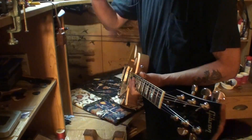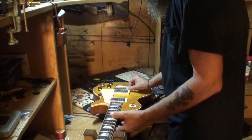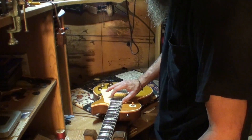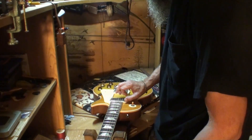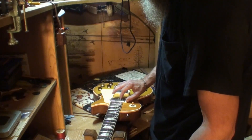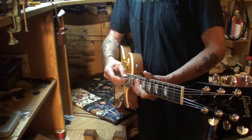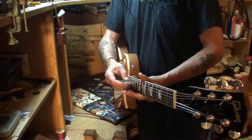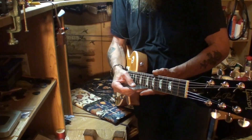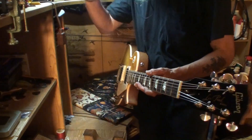It still could come up just a little bit more — do it again. I've got intonation to set, everything to set when it comes to the setup on this guitar. We are at 4/64ths on the low E string at the 12th and 15th fret. The high E string is still at 3/64ths at the 15th and 12th fret.